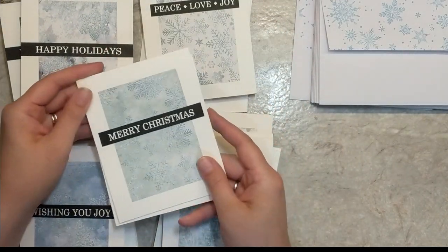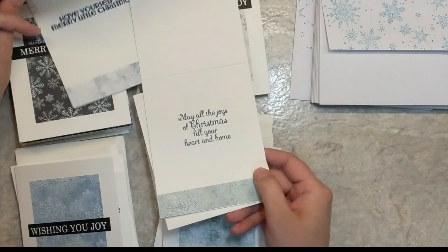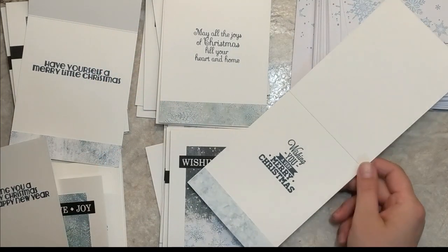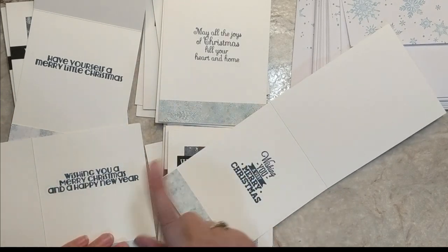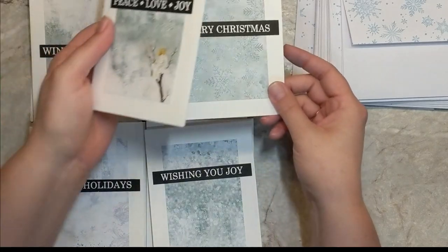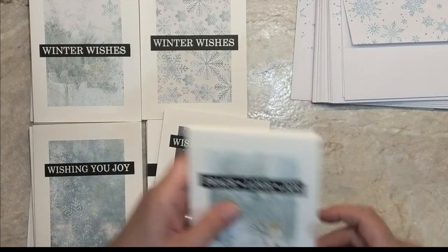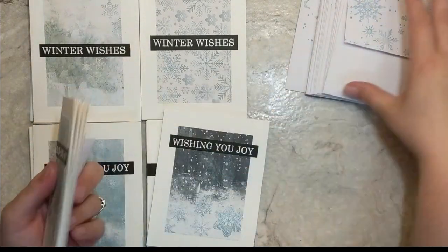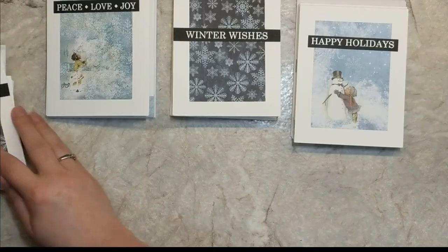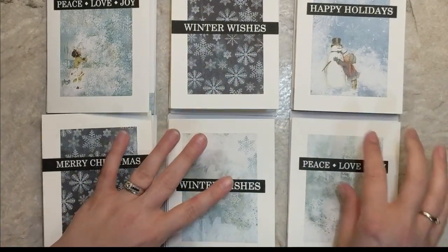Off screen I had also stamped sentiments on the inside of each card using a variety of stamps from my stash — four different sentiments: May All of the Joys of Christmas Fill Your Heart and Home; Have Yourself a Merry Little Christmas; Wishing You a Merry Christmas and a Happy New Year; and Wishing You a Merry Christmas. I'm creating packages of four note cards so the recipient gets one of each sentiment. I'll grab four envelopes, pair them with four cards, and stack them. I'll run through all of them to create six packages of four note cards and four envelopes with four different greetings.